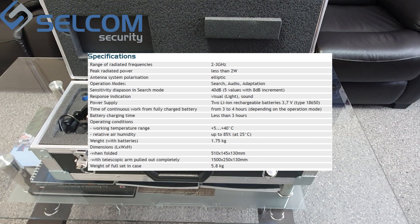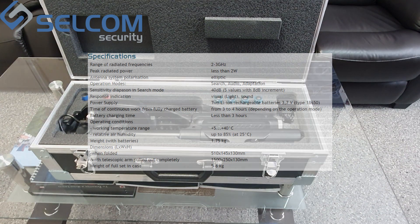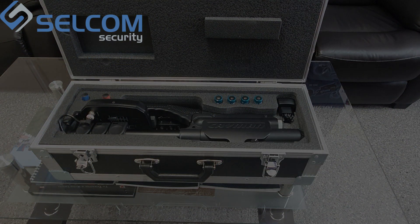Relative humidity up to 85% at 25 degrees. Weight is approximately 2 kg. Dimensions are shown in the manual. Weight of the full set in case is less than 6 kg.